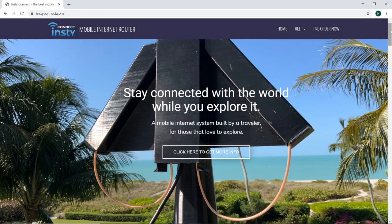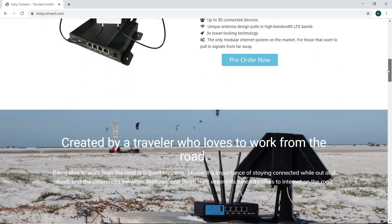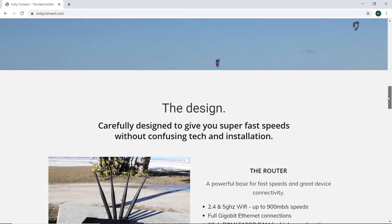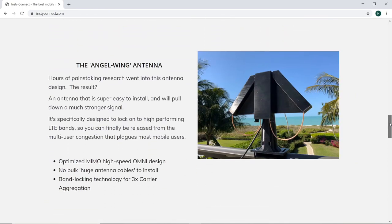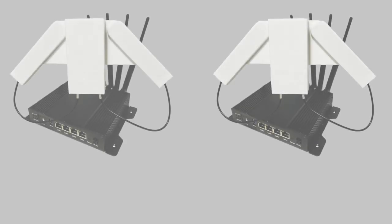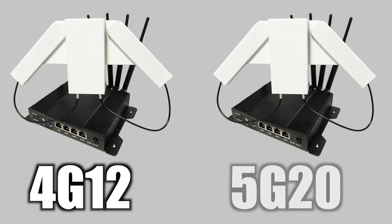Diving into the details, the Insty Connect is a whole internet system composed of a high-performance gigabit router, an external modem, and an amazingly designed antenna. There are currently two versions available to order: the 4G12 and the 5G20.